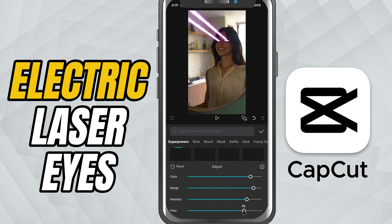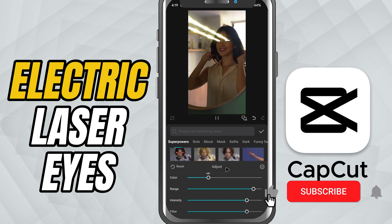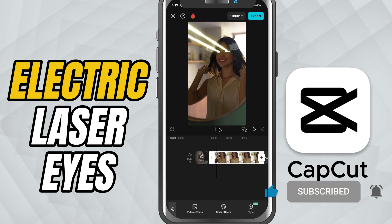You've just added customizable electric laser eyes to your video in CapCut mobile. If you enjoyed this tip, make sure to like, share, and subscribe for more quick CapCut tutorials.